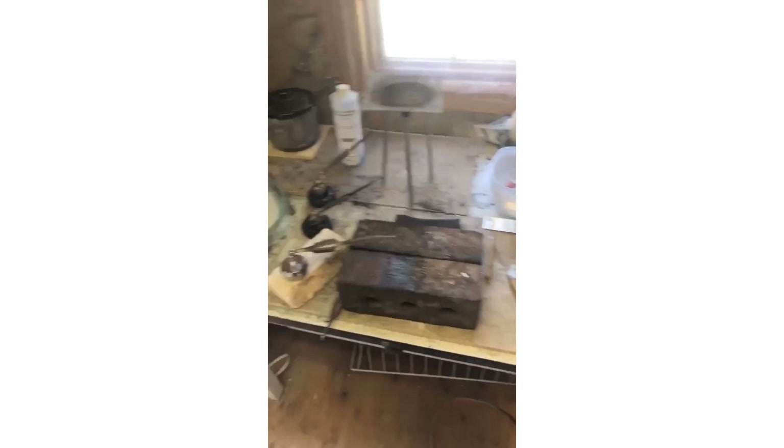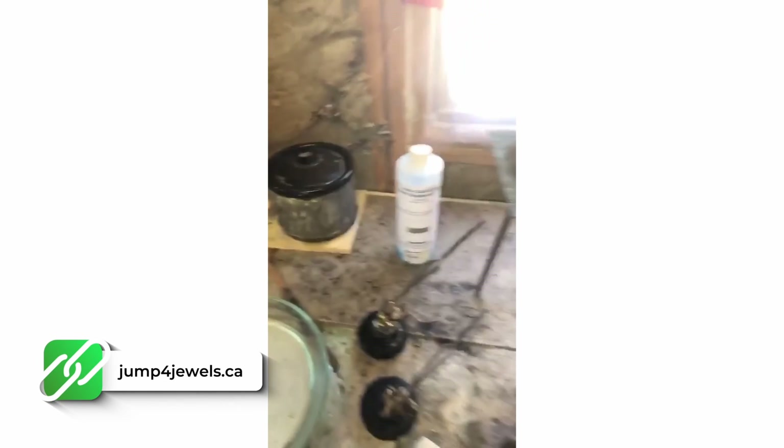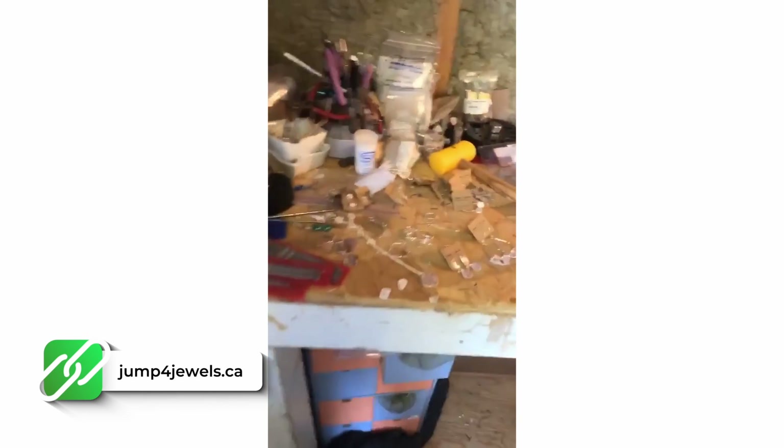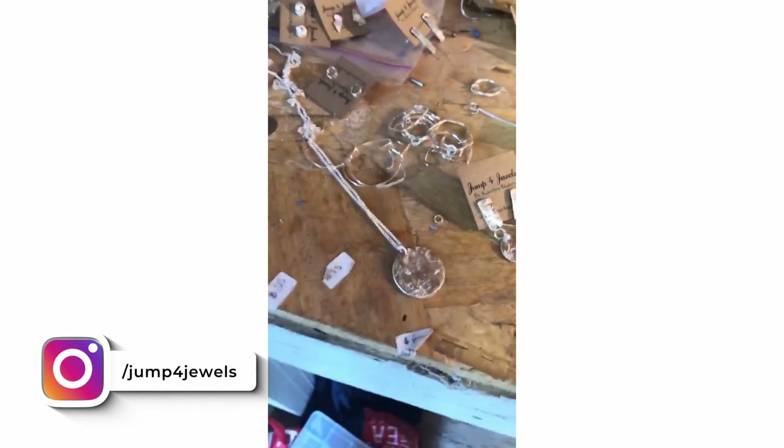I just wanted to show you my workshop. This is my soldering station where I use my torch to solder the silver and other metals. My pickling pot where I put things to clean when they're finished. My workbench where I have numerous things on the go right now. I'm working on restocking some popular earrings and some popular necklaces.